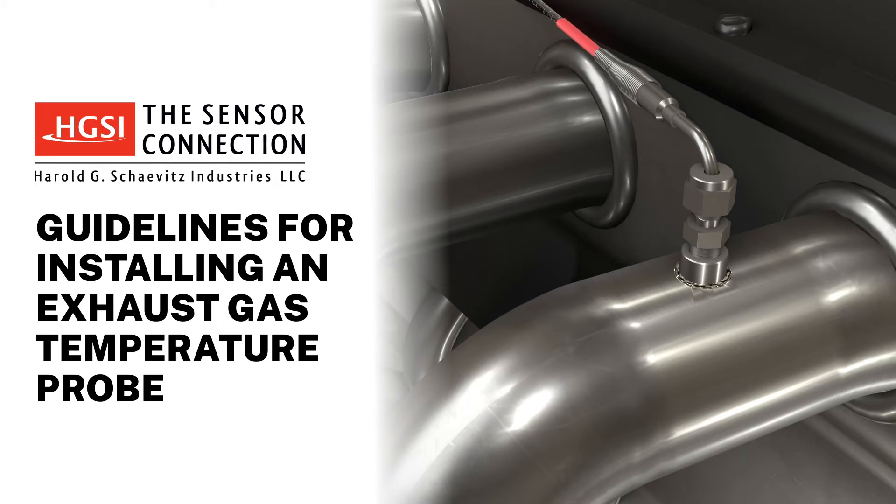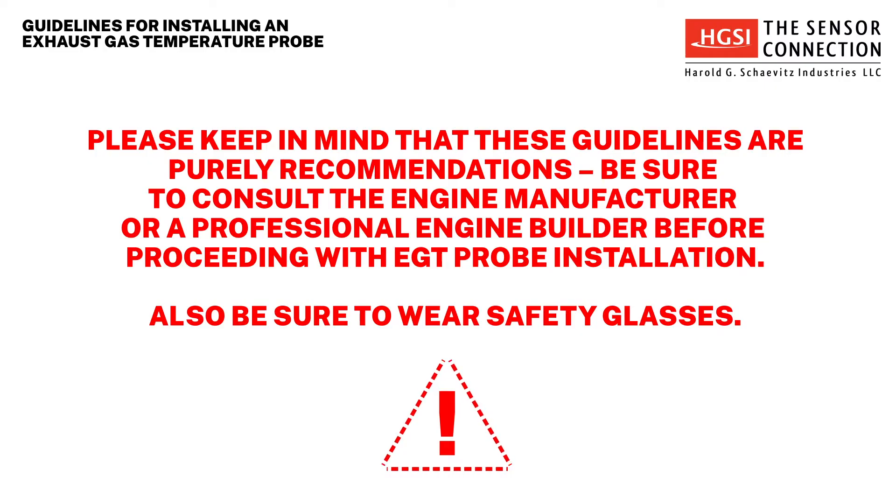Thank you for choosing Harold G. Chavitz Industries, The Sensor Connection. Today we will review important guidelines and considerations when installing an EGT exhaust gas temperature probe. Please keep in mind that these guidelines are purely recommendations. Be sure to consult the engine manufacturer or a professional engine builder before proceeding with EGT probe installation.